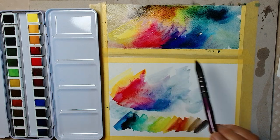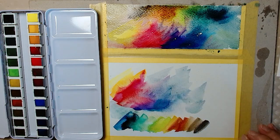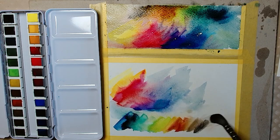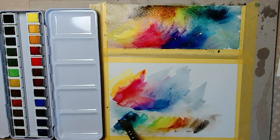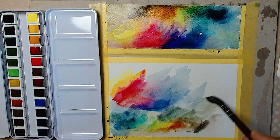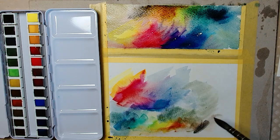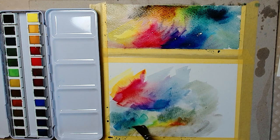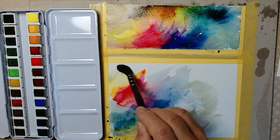On the paper where it has not much structure — fine structure — it dries much, much faster. So it also depends on what paper you work on. You can still get a lot of pigment weight.